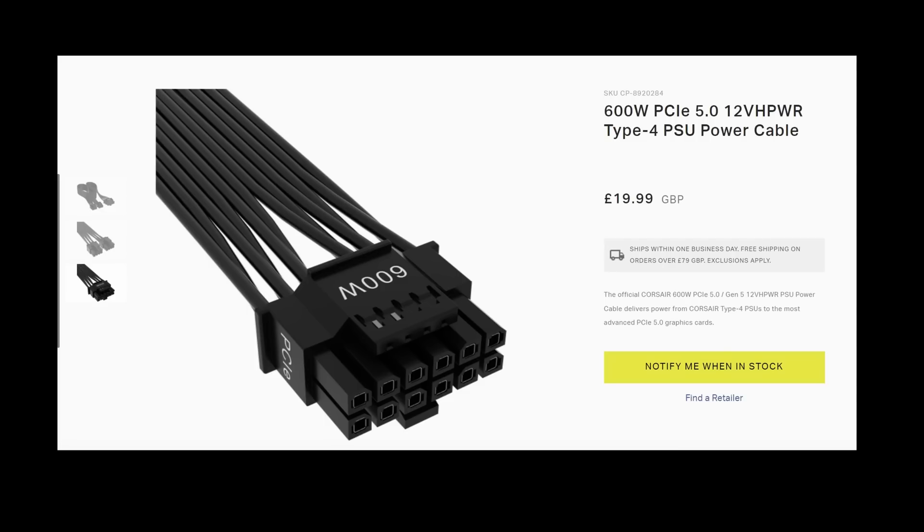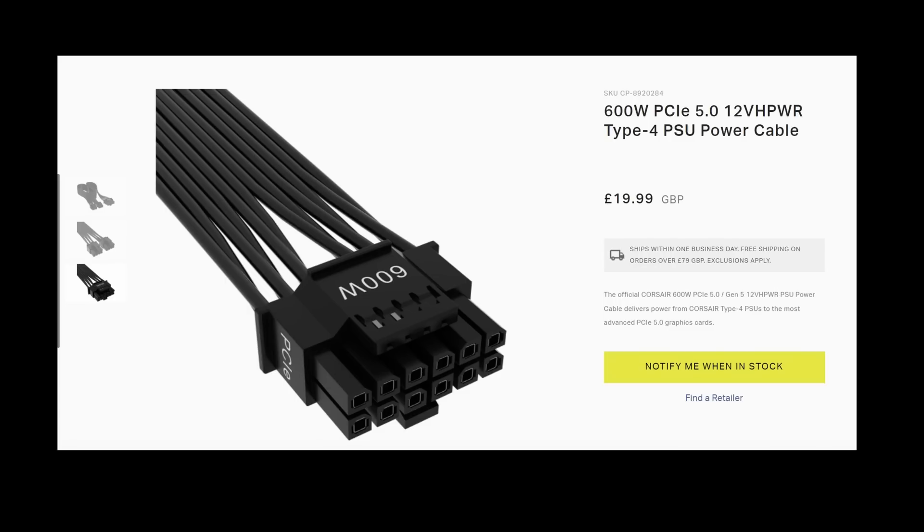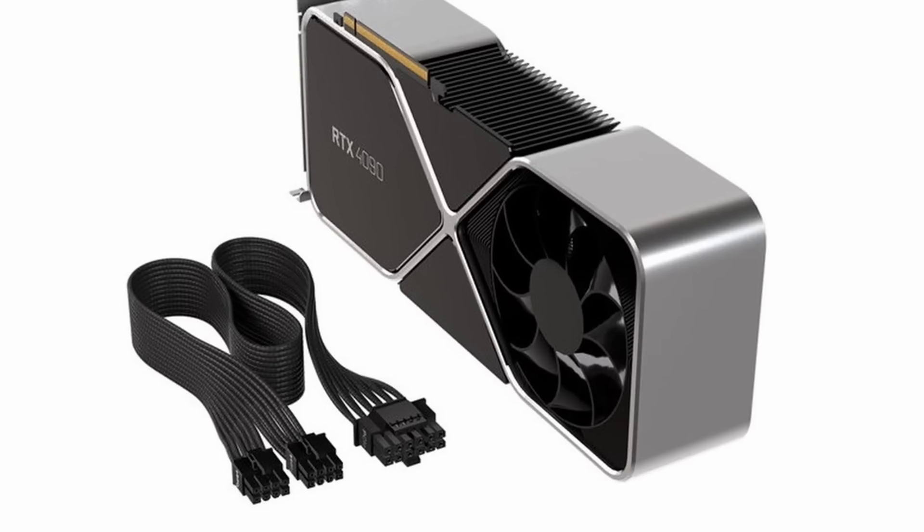There's something else new with this power cable — you can see the data connector, where the power supply will intelligently communicate with the graphics card to regulate power output, something we've not seen with GPUs before. Most manufacturers are still scrambling to make these cables and in many cases they're not readily available, although there are exceptions. If you buy a PCIe 5 compatible power supply you will get the cable; otherwise general availability in the UK at least seems to be around end of October.